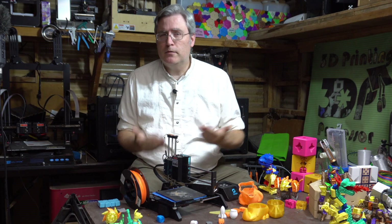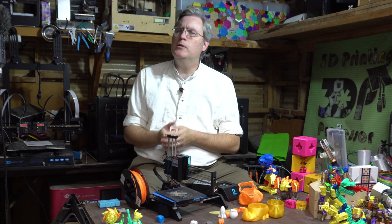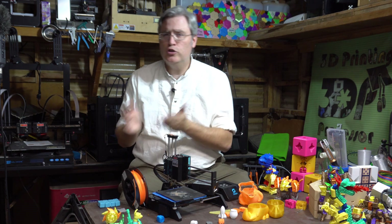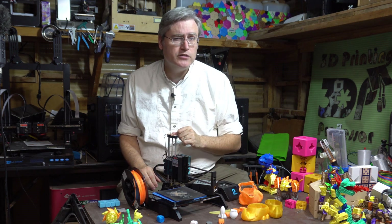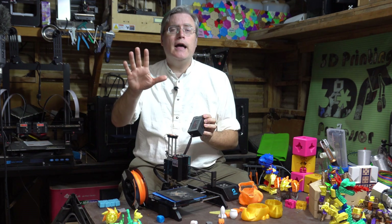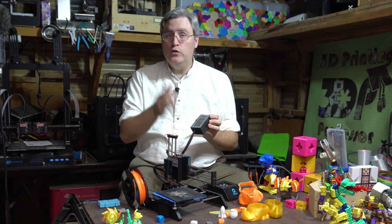Throughout this entire process I was reaching out to them, saying 'hey guys, can you tell me what's going on? Can you help me with this?' They suggested I change this setting or that setting, do it a little hotter, a little colder, and I tried it all. I tried every setting possibility and over and over it had the same problem.